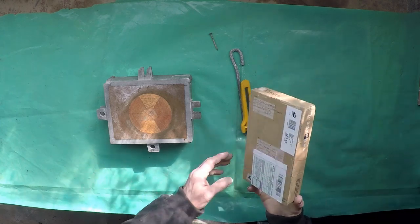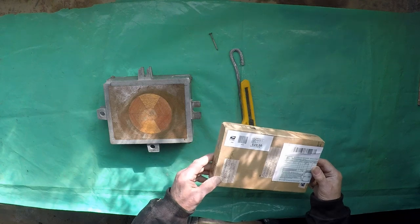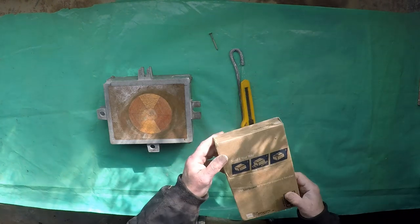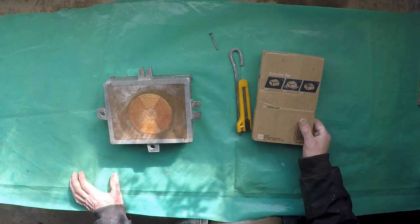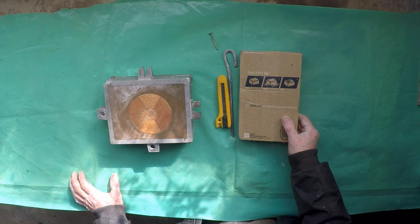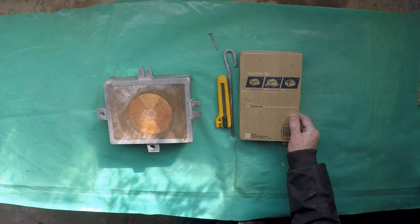I've just received a package from overseas — the first one I've ever received — so I thought, like everyone else, I would do an unboxing. It's been sent to me by Sandrammer. Now Sandrammer is a bloke I would describe as an old-style Navy-educated foundryman. He has a channel; it's worth checking out and I'll leave a link to it below in the description and also as an information card on this video.